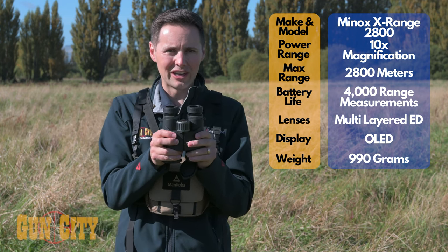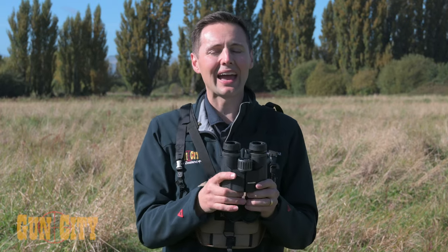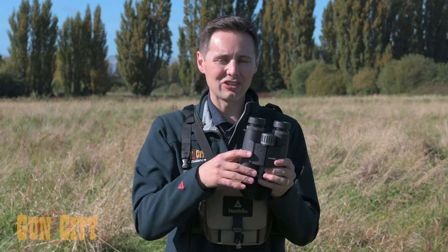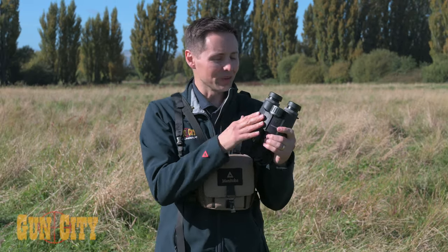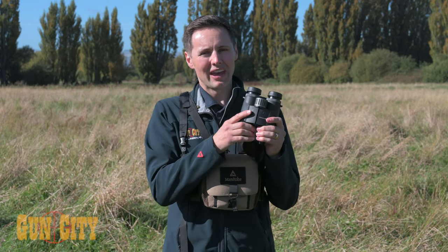That brings us to the rangefinding unit. It's a nice long distance rangefinder — it goes out to 2,800 meters or yards. You can swap between the two, and the cool thing I like about these binos is the interface is really easy to use and get used to.